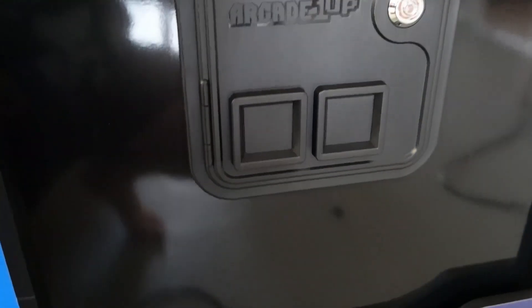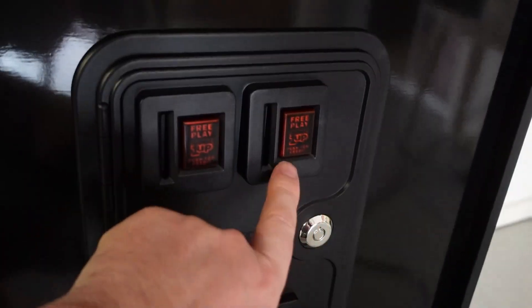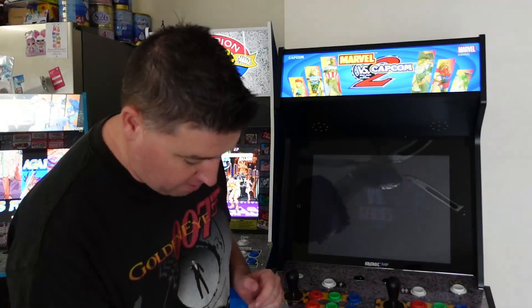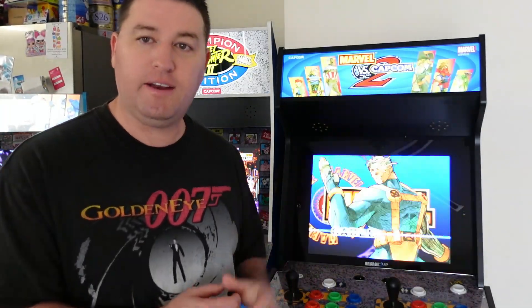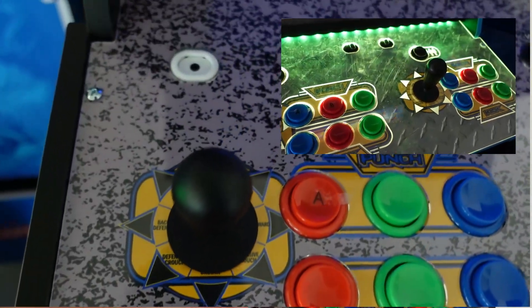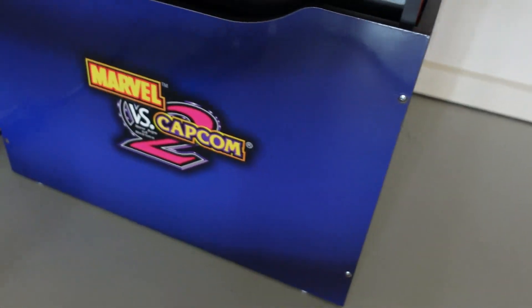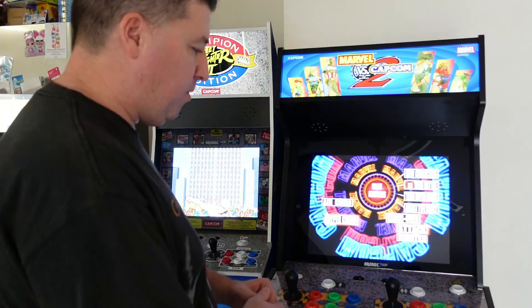Beautiful molded coin door — good to see that. My first cab I've put together with a molded coin door. I've had Dragon's Lair in the box for over a month and just haven't found the time to put that together, so technically this is my second cab with a molded coin door. I may upgrade the coin return buttons to little LED-lit ones for that extra feature. No light-up control deck, which I'm happy with — I think that was a bit of a gimmick, it just added to the cost and I always turned it off anyway. The riser is pretty standard with the Marvel vs. Capcom 2 logo on all three panels.